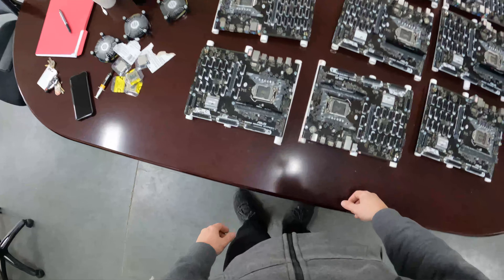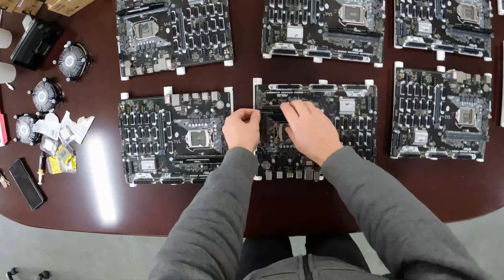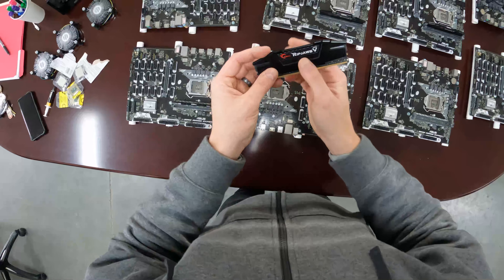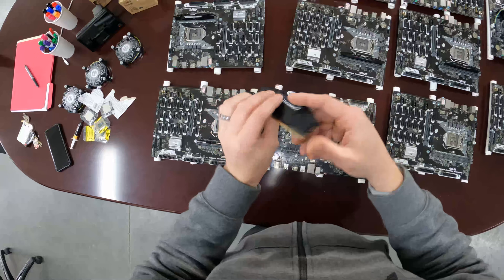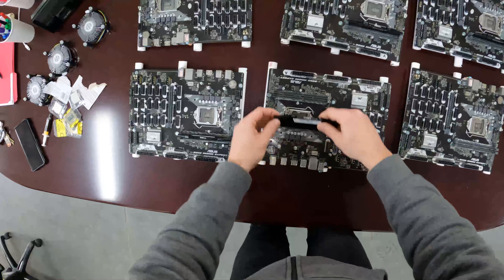Here are our B250 motherboards. We're using G.Skill 16 gigabyte RAM. The reason why we're using these is because they were the cheapest. These are 16 gig and we're getting them in packs of two for about 100 to 120 dollars — about 60 bucks each — which is a good deal.